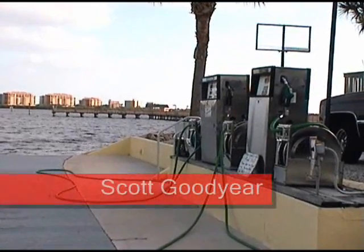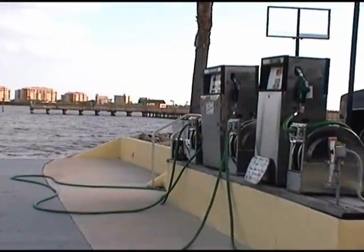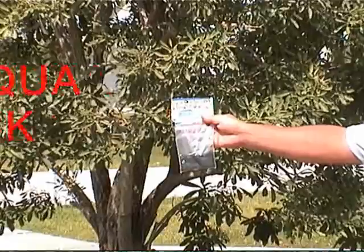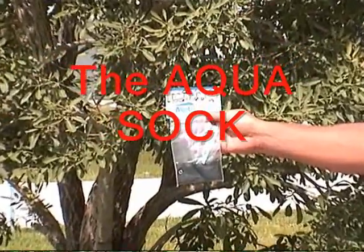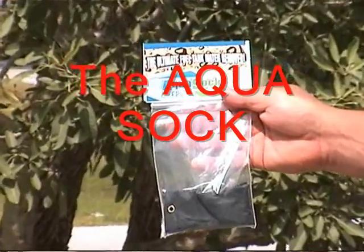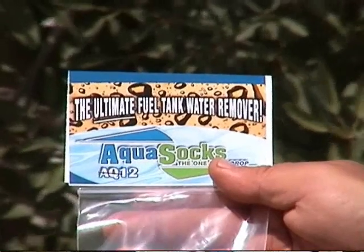What we're going to do today is give you a demonstration of the Aqua Sock and show you exactly how it works. Clearly, if you have a water problem with your fuel, whether it be diesel or gasoline, this is the ultimate product you need to use. Prior to having your diesel fuel polished or gasoline extracted, both of which are an expensive way just to get the water out, there's a very good chance you can get the water out by using the Aqua Sock.